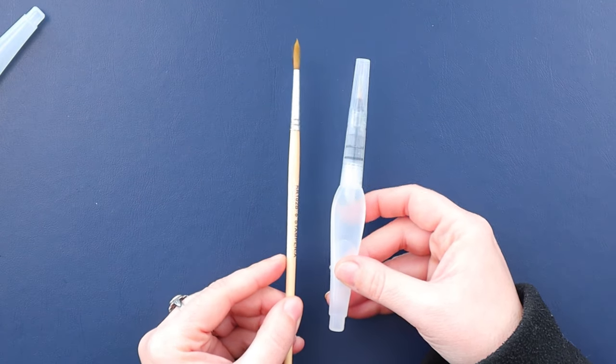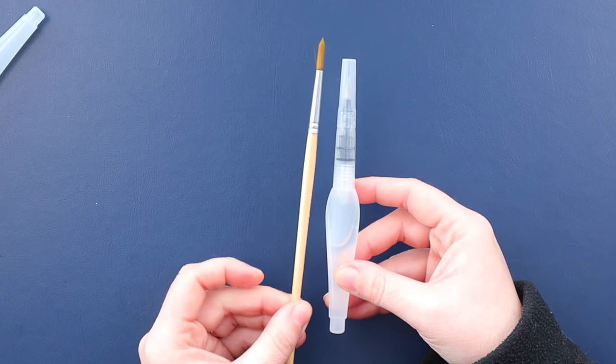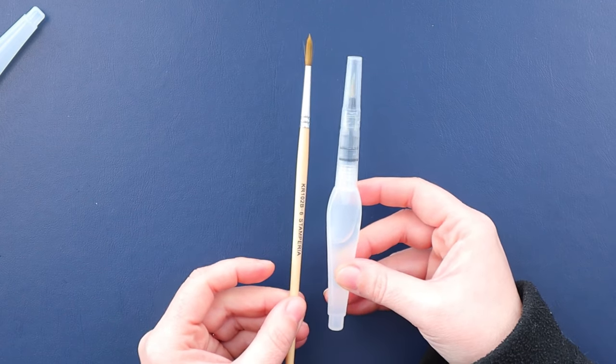With these, you don't need a water container — the water is already in there, which makes it perfect for traveling. Just get one of these and a new watercolor set, and you're good to go. They're also much lighter and much shorter than regular brushes, which makes it even easier to store and carry them around.